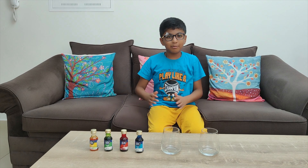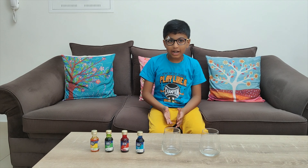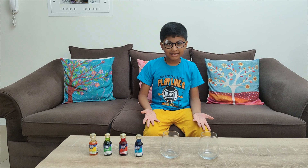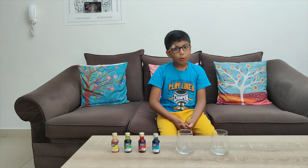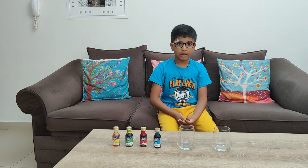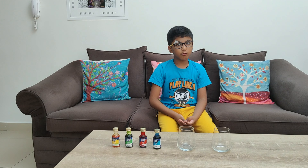Hey guys, welcome back to the channel! Today we are going to make fireworks in a glass. For this experiment you need two glasses, some food colors, oil, and warm water.